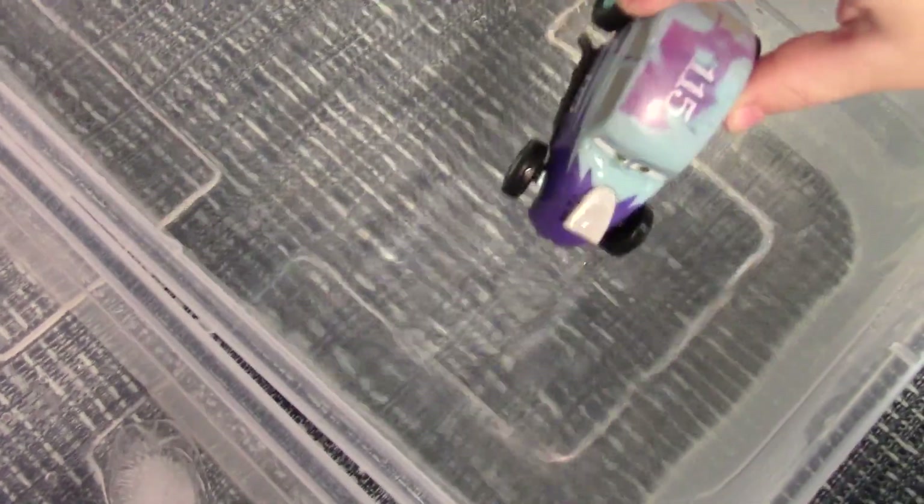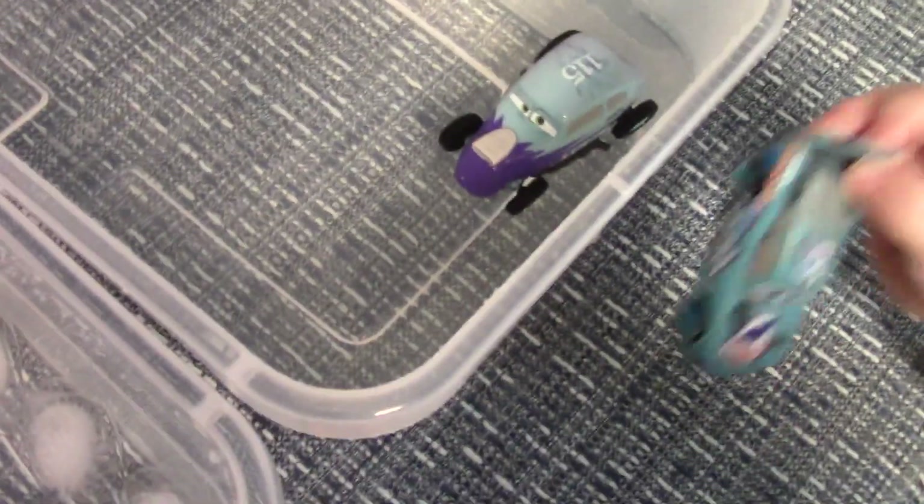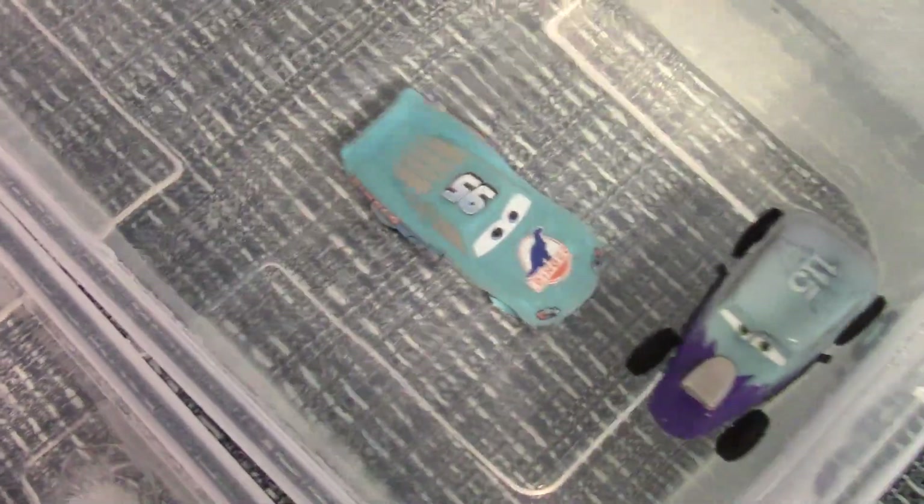Oh, he changes like a blue. This is Diana Colt-Lighton McQueen. So what color does he change? Whoa, he turns blue. And this is regular Lightning McQueen. He shades yellow.